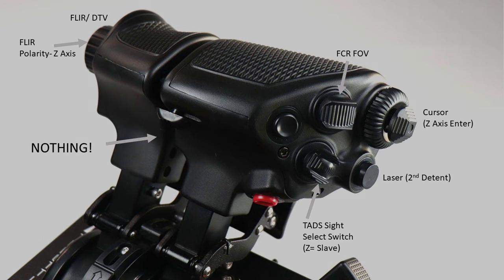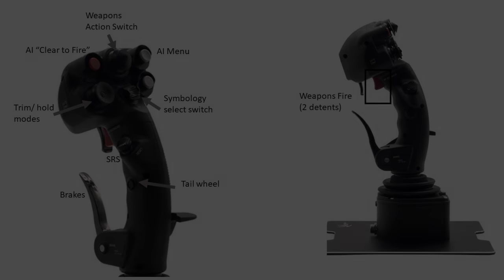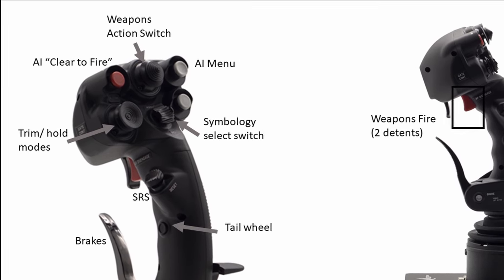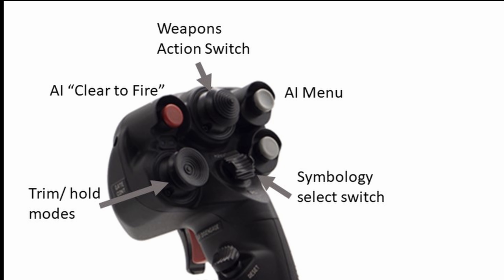Now we'll go ahead and take a look at the VKB Ultimate Gunfighter, and we're using this as my cyclic — a lot less buttons to worry about here. Starting at the top with the weapon action switch, just like in the real aircraft it's got a four-way switch. I'm going to have that set up for gun, missiles, and rockets. And then to the left there, I've got that red button — I just use that as the AI clear to fire, so dealing with George clearing me to fire. Over to the right of that is pulling up the AI menu. WAGS will get into the George AI component soon in a video, I'm sure. I've just found that handy to bring up that menu, and then I deal with it with the keyboard for right now.